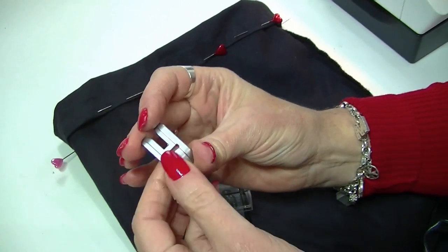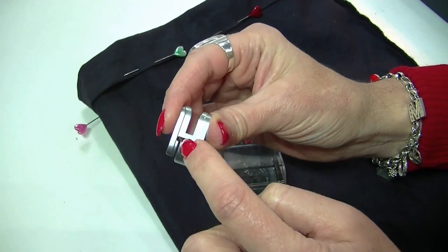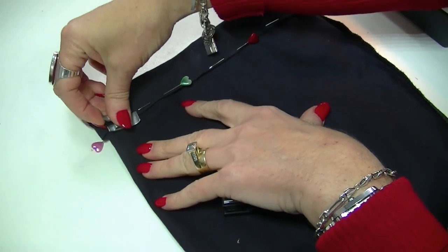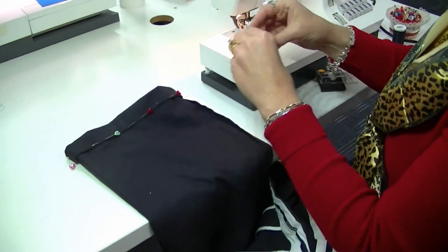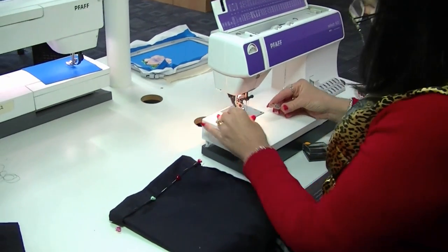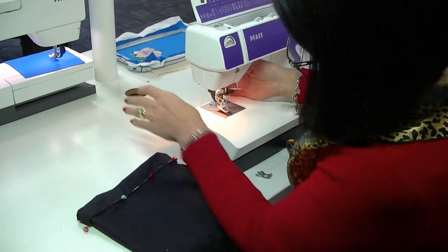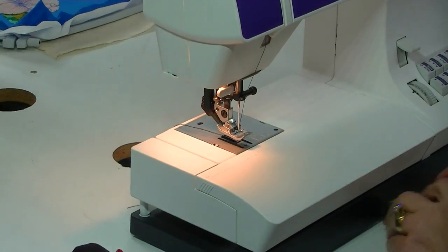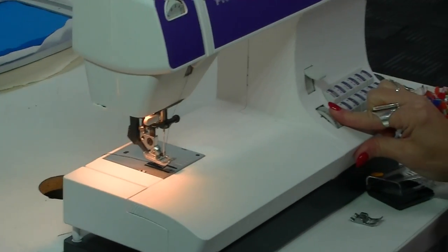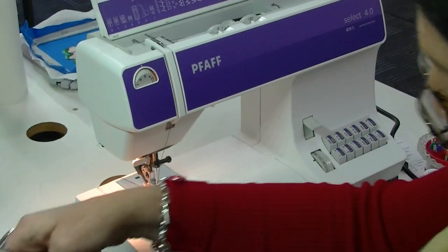I'm also going to introduce the left edge top stitching foot — it's actually called the bi-level top stitch foot. It has a section carved out of the bottom and a perfect edge to line up the hem, which keeps me straight. I'll replace the normal foot with that one. If you've got dual feed, use it for nice even stitching. I've set my stitch length to three and a half, which is slightly longer, and I've turned my trousers inside out.